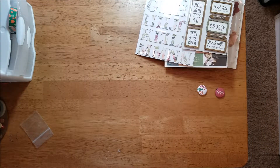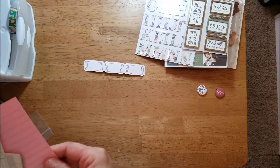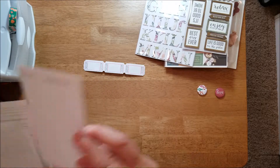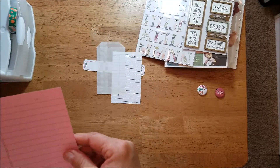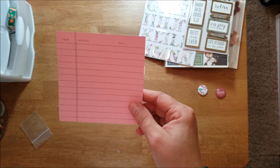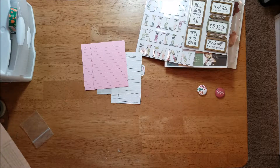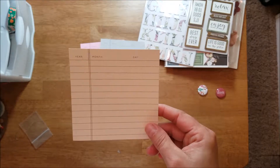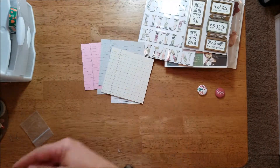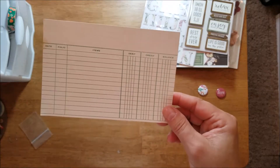Then we got some little extra pieces of ephemera papers — there's some tickets, a library card, a little bag, and this one says 'year, date, month,' like a ledger paper — also in a gray, a cream, and a green. And then a piece of another ledger paper.